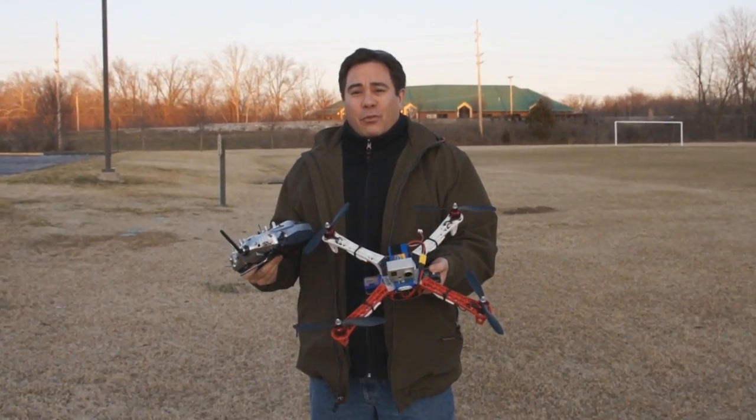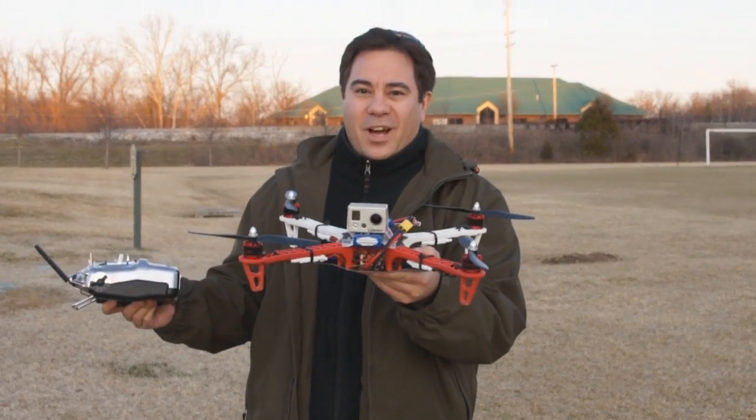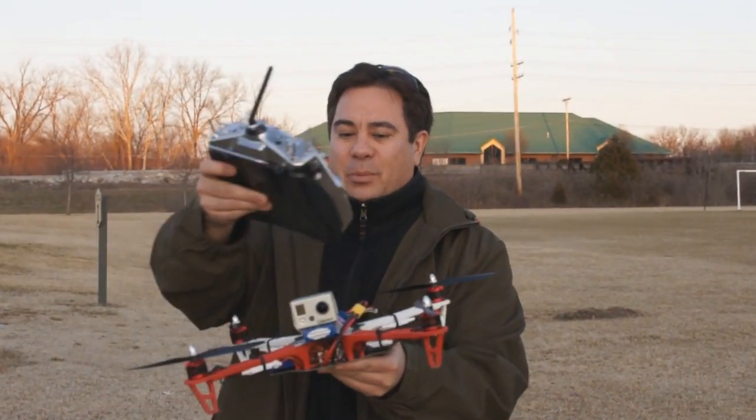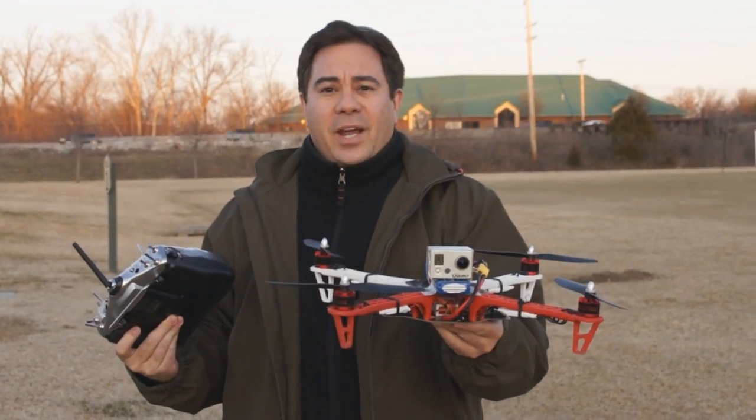I've got the DJI Flame Wheel F450 all put together and I've mounted my GoPro on top — it's just taped on, so you'll probably see the props in the footage, but this is just for the test flights. We're at the park and I'm going to take it up and see how it handles.